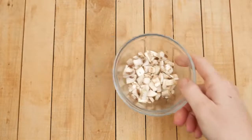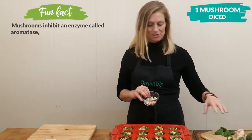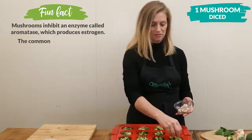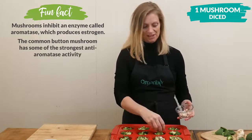Next I'm going to add one diced mushroom. I'm only using one mushroom here because I'm only going to put it in half of my cups since some of my kids don't like mushrooms. If you wanted to put it in all of the cups you would probably want more like two mushrooms.